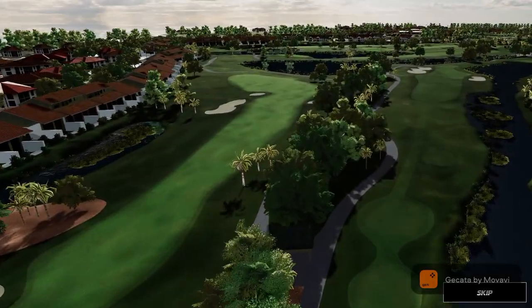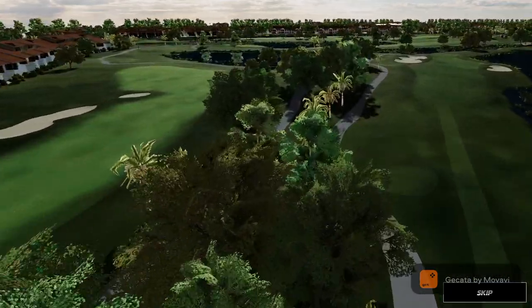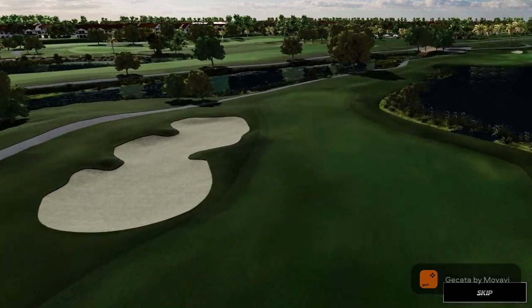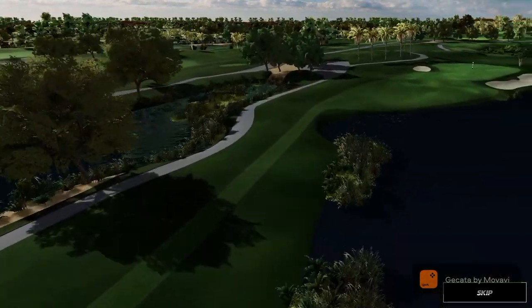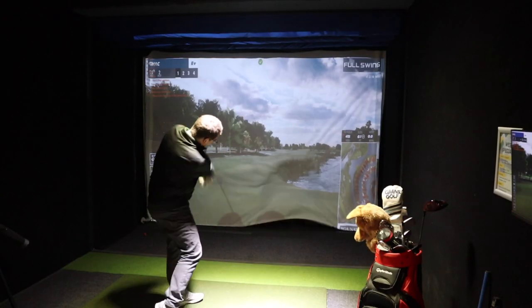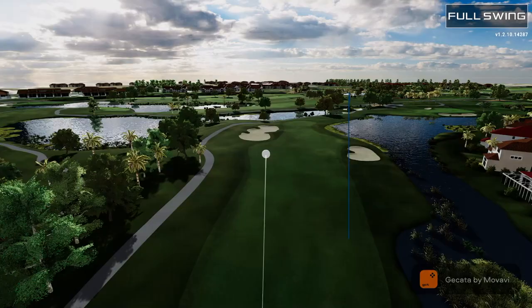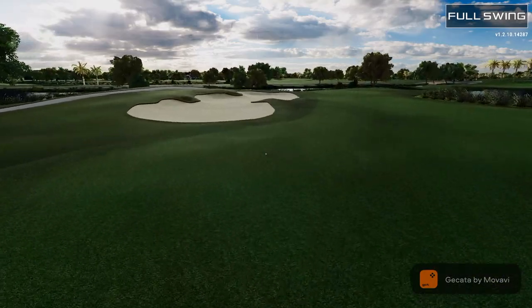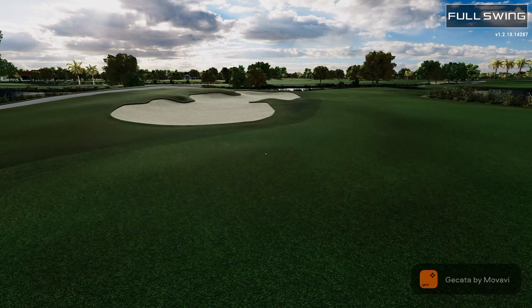Next up is the 16th hole — lots of water, tons of water up the right side. Par four, tight landing area down there. I don't think we'll be able to hit it all the way, so you've got to hit a shot in there again, carrying water and bunker right. All right, we're up the left fairway just short of the bunker.